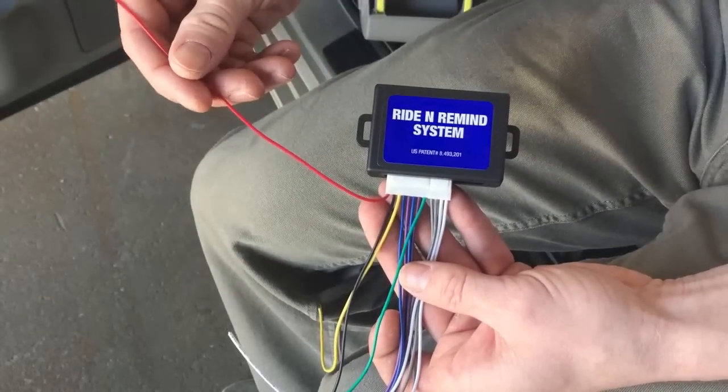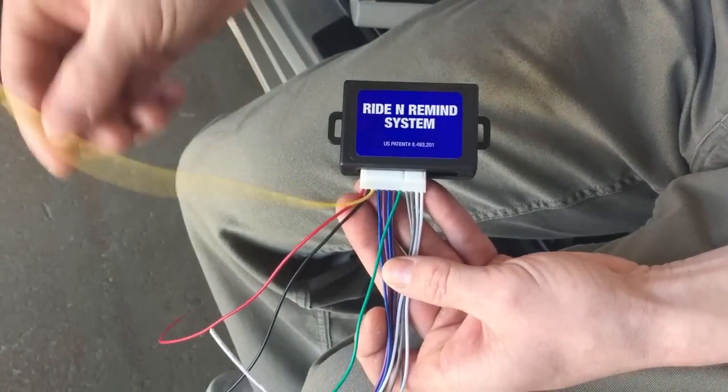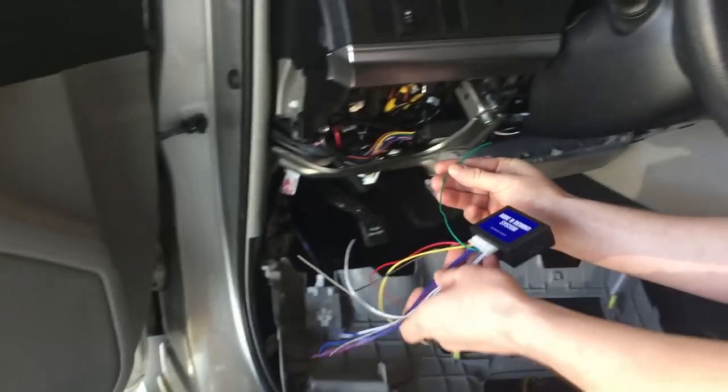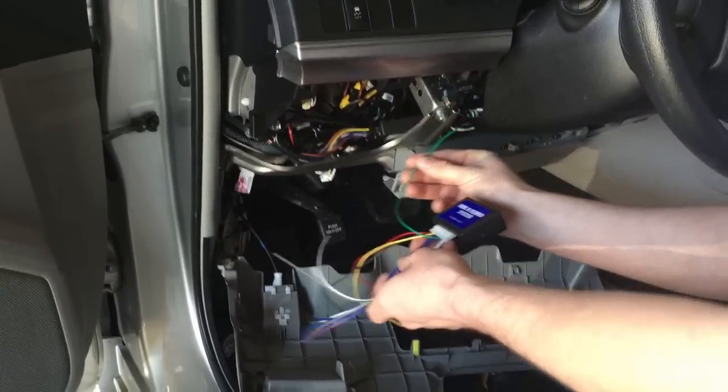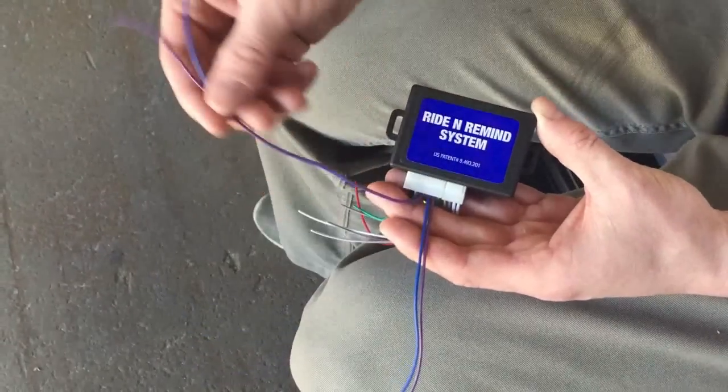You've got your red for constant power, black for ground, and yellow for ignition. The green wire is a low current output that needs to be connected to the horn. There are two sets of blue and purple wires, and each of these needs to go to one of the rear doors.